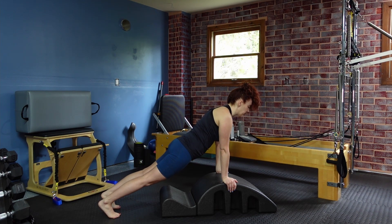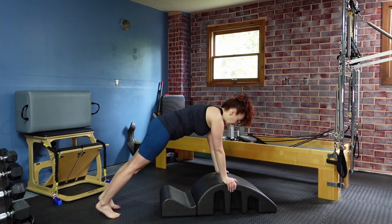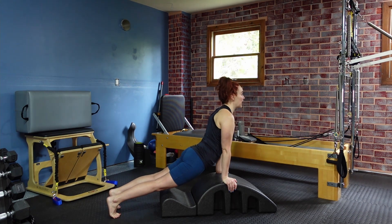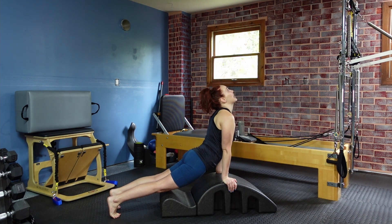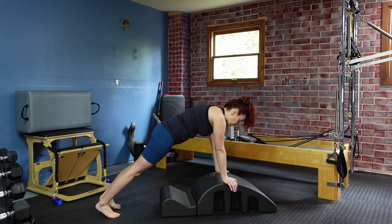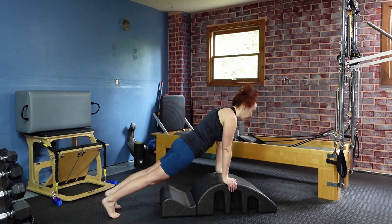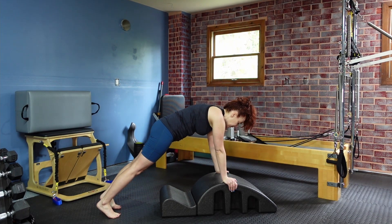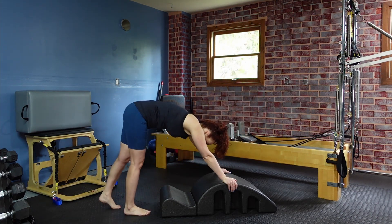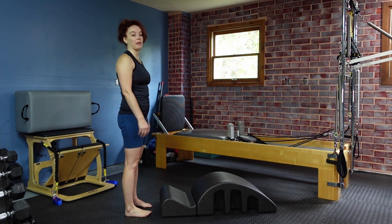From here, we're going to let our hips come down, open our chest, and look forward into a slight extension. Then we're going to lift back up into our plank. Slowly let the hips drop down, lift your chest, lengthen the neck — so the neck isn't going back, you still have length in the back of the neck. Then lift back up into your plank. Let's do two more: open the chest forward and back to plank. Then find your plank, pike your hips back up, lock those toes in, and take your time as you round your body back to upright.